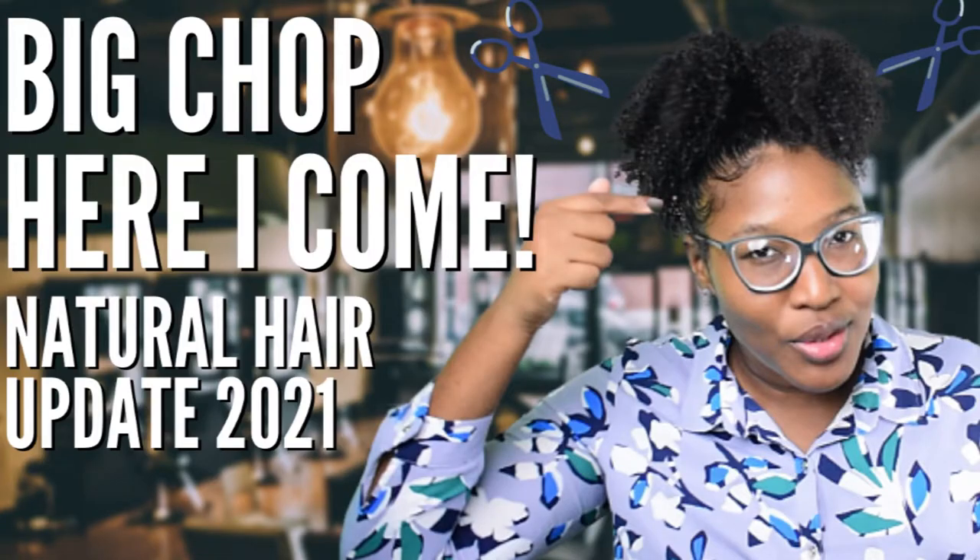I haven't done a hair video in a long time. If you guys watched my natural hair update video, you'd know that I'm thinking about doing a big chop this year in 2021. But before the big chop, there are a couple of things I want to do with my hair first, and one of those things was to add a little color.